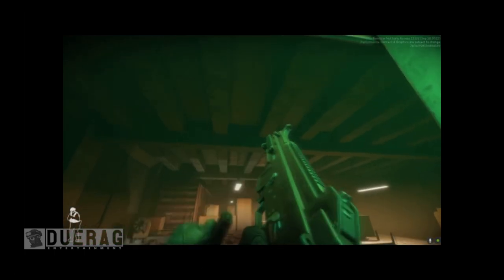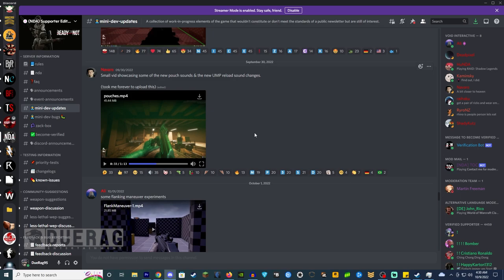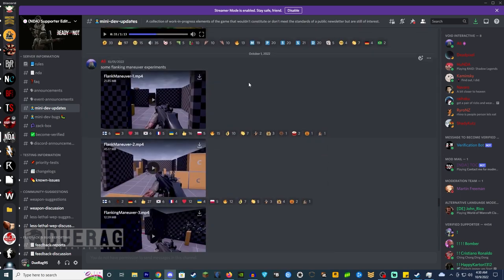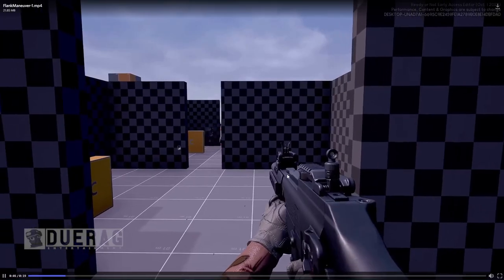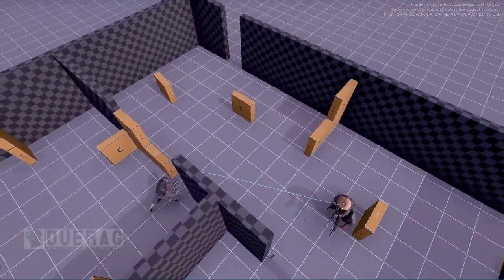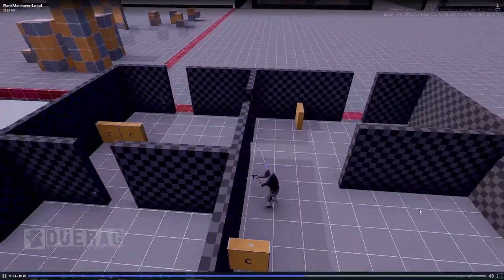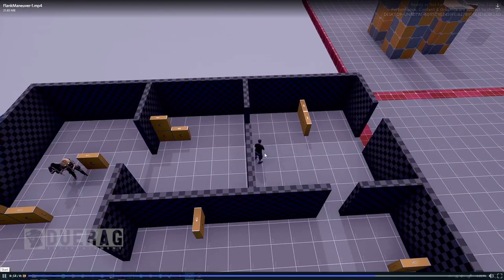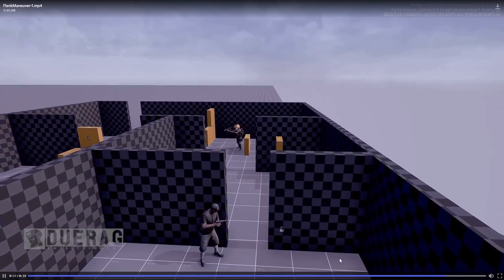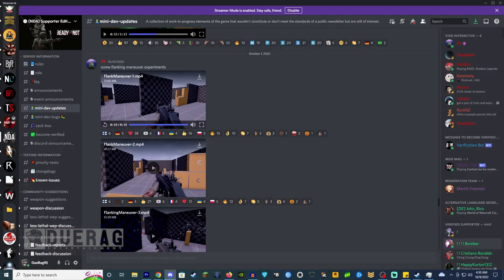Ali ended up releasing a couple of flanking maneuver experiments. Let's take a look at the first video here. He shoots, then goes running around the corner and flanks him, shoots again, then goes running back around the corner to another flanking position. He was over here behind this little barrier on the right side, but now he's over there. That's kind of cool. I definitely like the idea of the AI trying to flank — they've tried to do that before but it looks like they're getting more intuitive with it.